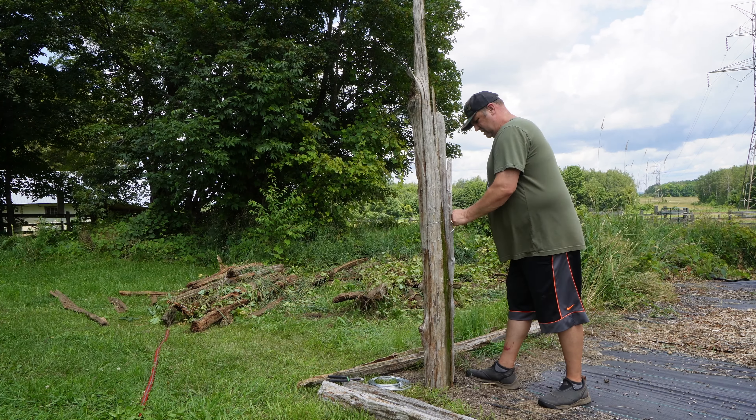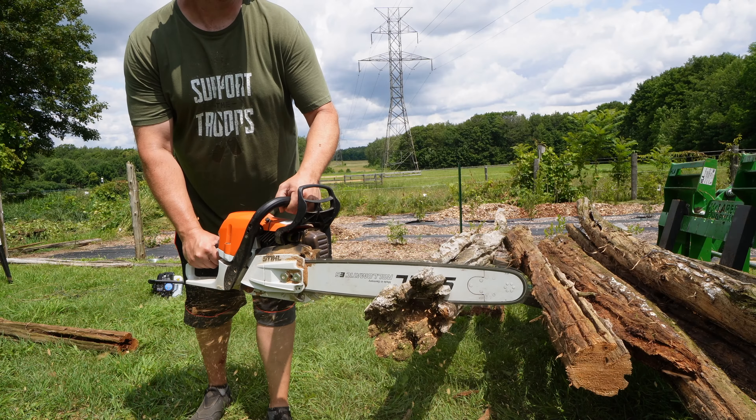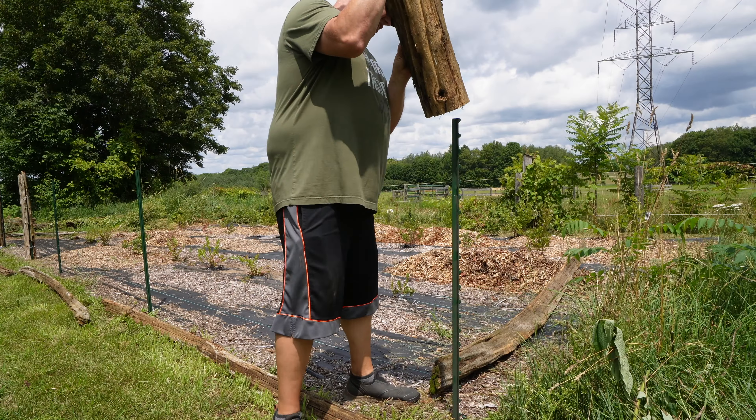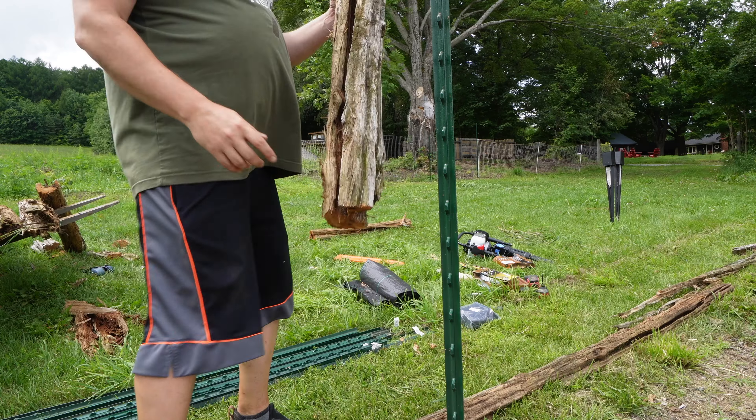I'm not going through the bother of cementing posts in holes, making the holes, all that effort — that's way too much work. But this is definitely going to keep the dogs and maybe some wildlife out, and it's going to make the blueberry patch look friggin' awesome.